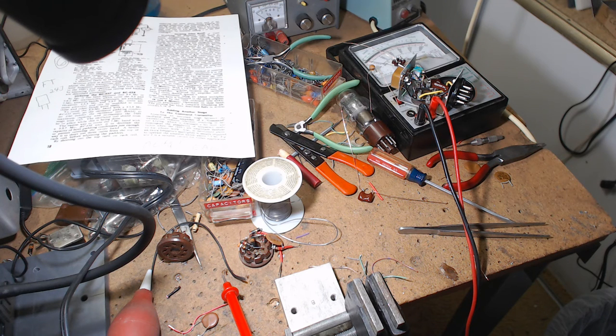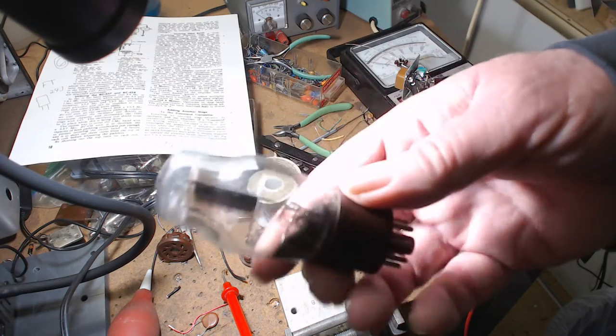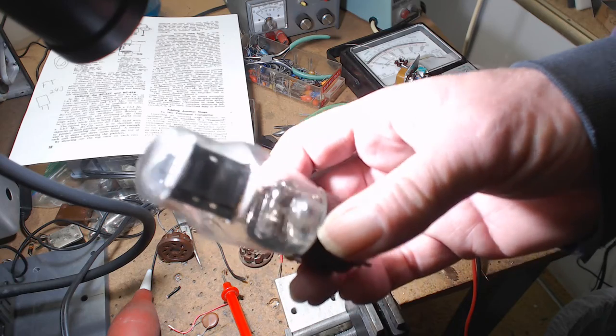For the RF chokes it calls for 2.5 millihenry chokes — not microhenry, millihenry. I'm going to have to put two 1-millihenry chokes in series, that's the best I can do. I did find a circuit where they use 1-millihenry chokes. These are just to keep the RF from going to wrong places. The goal is to get the thing to oscillate.